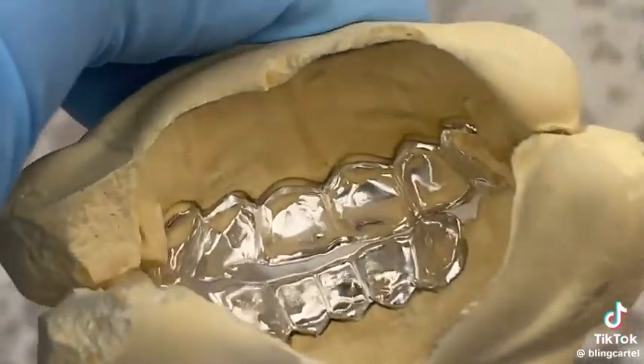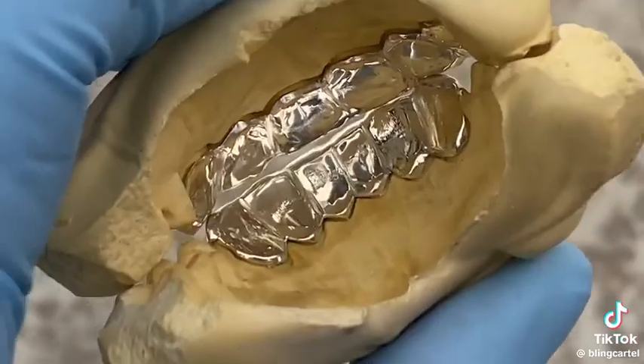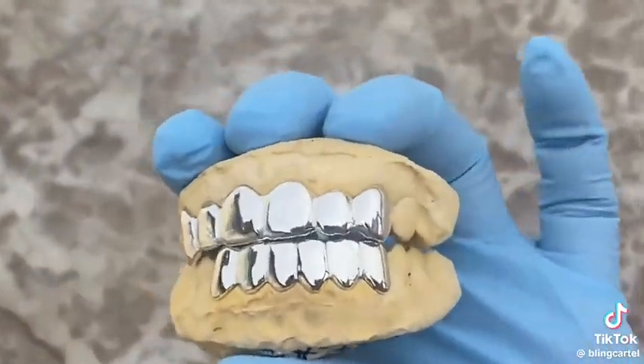Here's the backside. Snaps right on the teeth — right on there. Fits like a glove. Check that out.